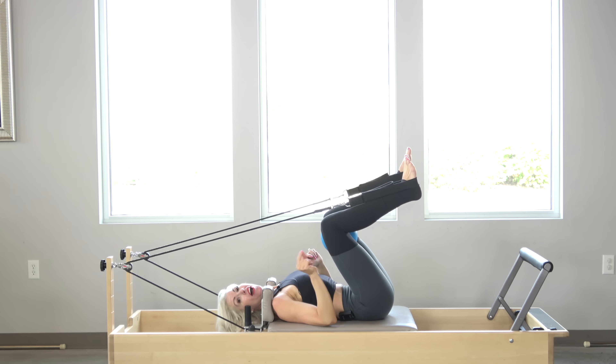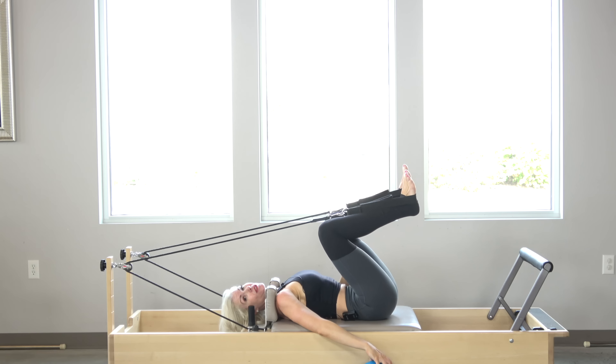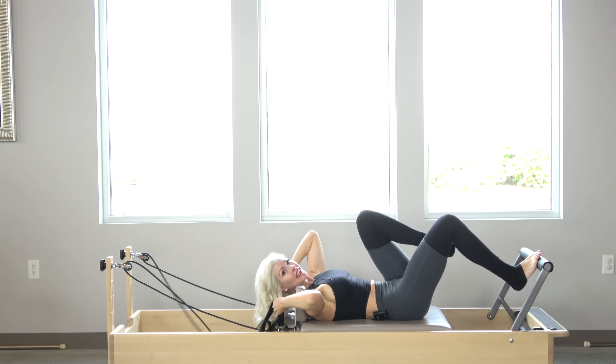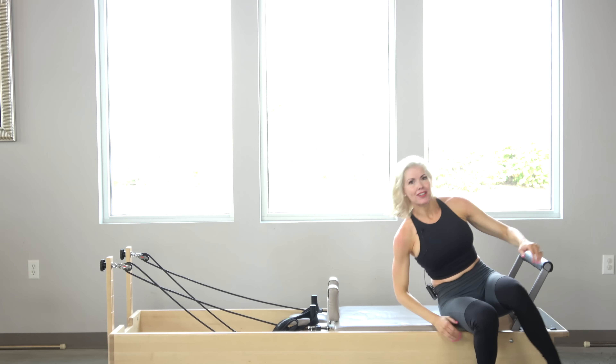There's no way your client is not going to feel that work. It's so good — it isolates the transverse abdominal muscles so well. It's my favorite warm-up to do. I probably do that in at least 50% of my reformer classes. I have another warm-up that I'll share with you at another time. Thanks for tuning in.